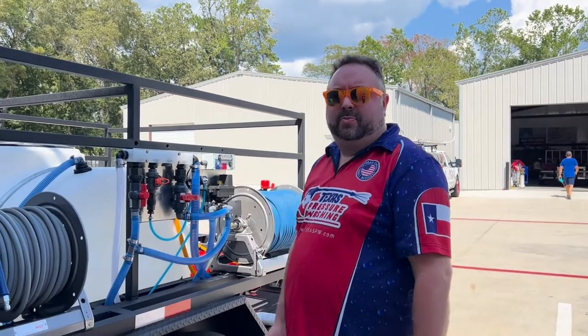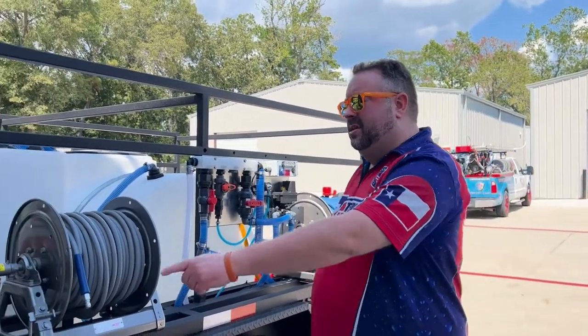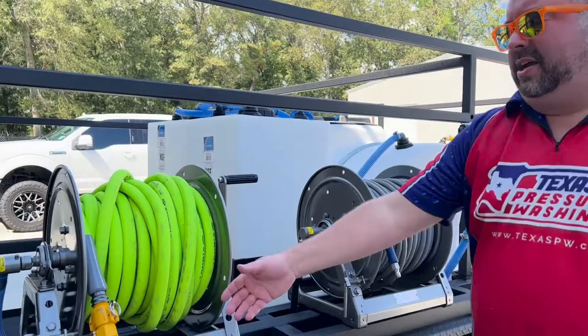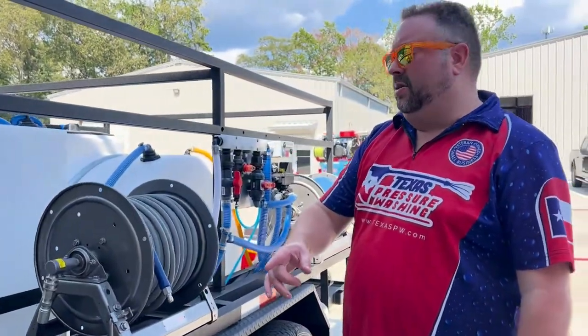Hi, this is Heath Phelps from Texas Pressure Washing Store, and we're talking about the Texas Max trailer today — we're delivering one. We have a 12-inch Chenet manual reel with a 100-foot, 3/4-inch Plexella on it, and the Banjo Cam Locks. We find these easy when hooking up to a water hose at home.